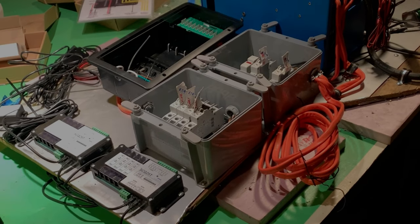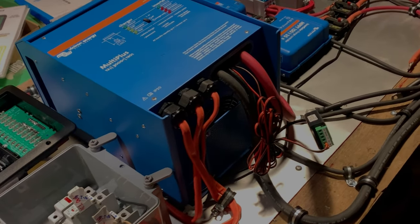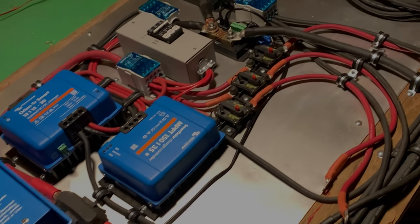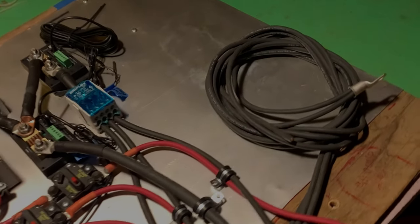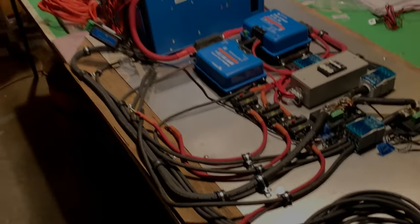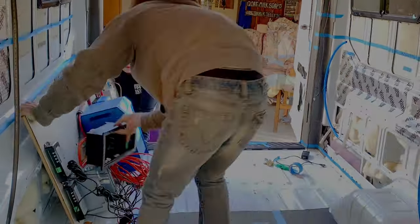With everything connected — the main AC and DC system — we're ready for the final install of this whole system into the van. Since everything was built on this board in my garage on the ping pong table, it was very easy to reach in and get everything without laying down — a very comfortable work environment. Then once we're ready to move it out, it's just a matter of a team lift, and hopefully the dogs get out of our way as we load it up into the van.